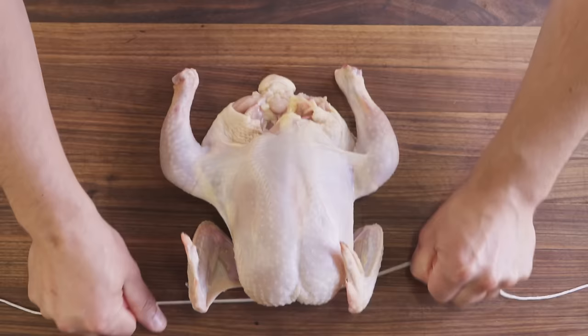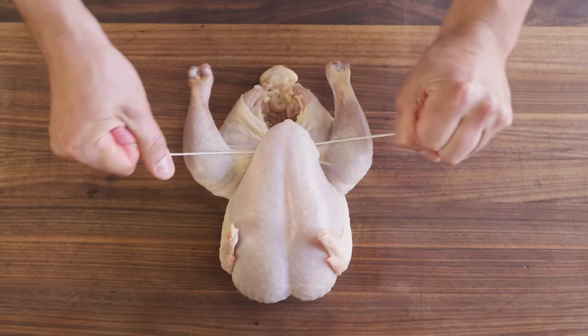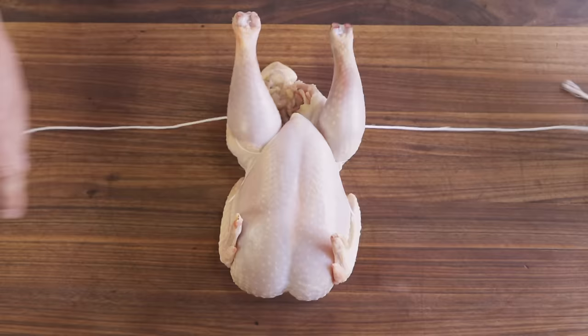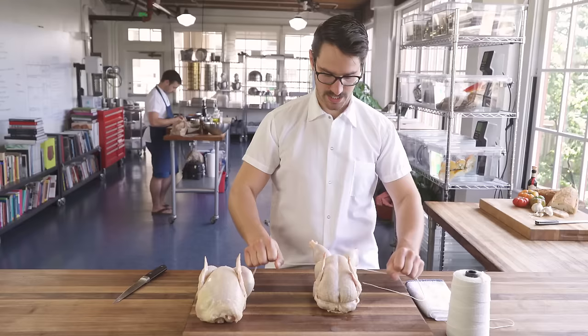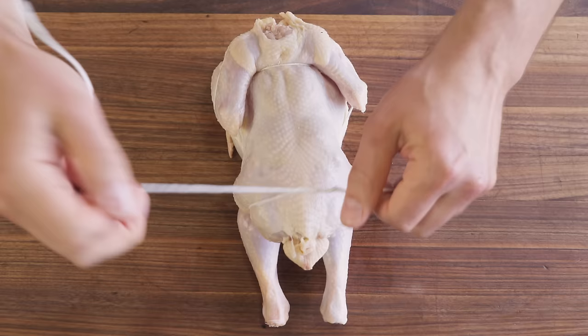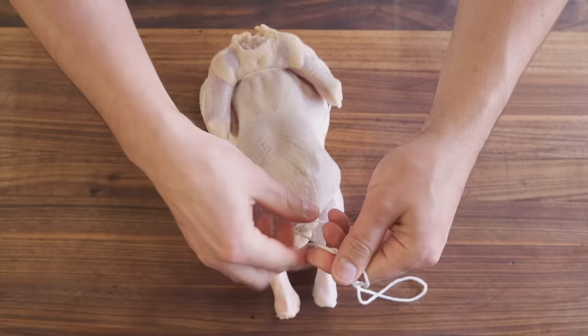Pull this guy back, and then you cross him. You want to make sure this goes under the crown here. Pull it nice and tight. Under the leg. Come around the back of the legs here, and then I'm gonna cross it again. He's starting to look all perky — I'm actually wrapping around the knees of the bird. Flip him over. Cross once, twice, three times. That way he doesn't slip. Tie it off for good measure.